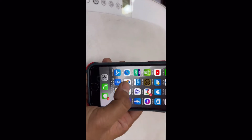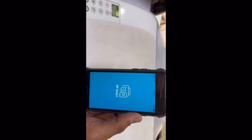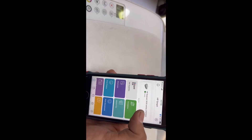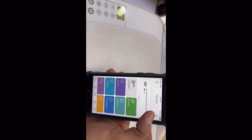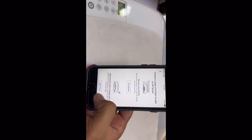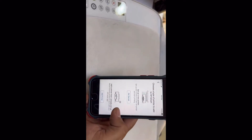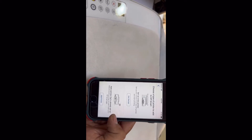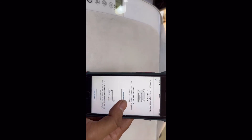Here we go — you will see the printer is already added in the app because we connected it to the Wi-Fi. Now we just have to connect it with our router. Click on the plus button, and at the bottom there is an option: 'Add a printer that is already set up' or connect an existing printer.